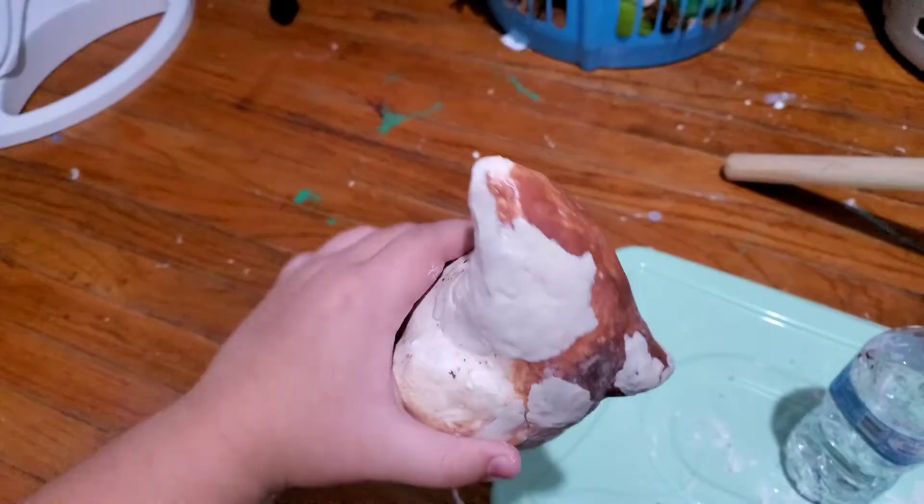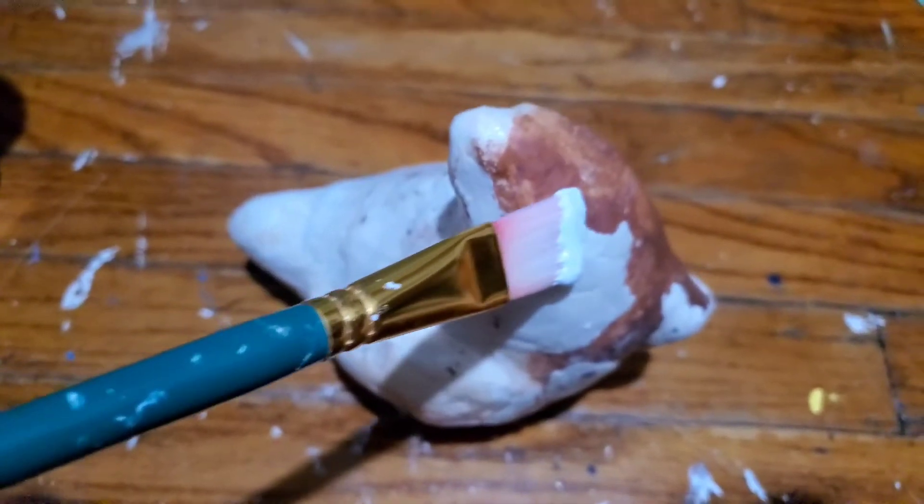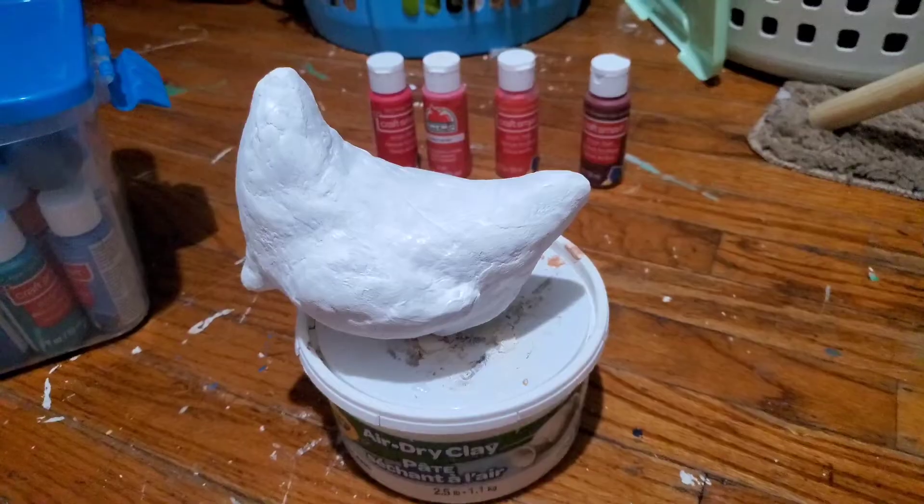I had to use another clay and it didn't work, so I bought more clay. The clay tends to crack, so I put another coat of Mod Podge. And then it's time to paint — after a week of mistakes and my sweat and tears.